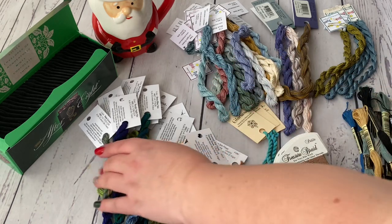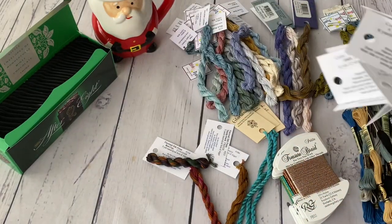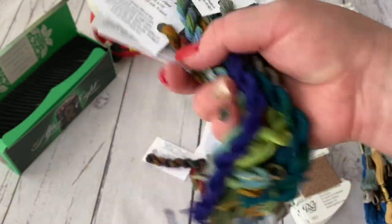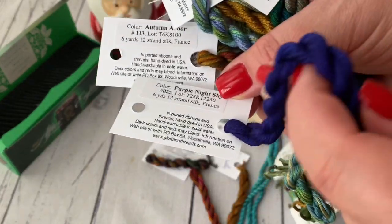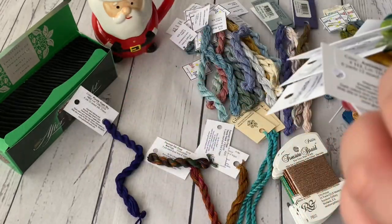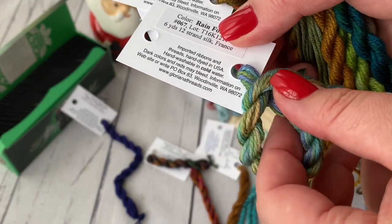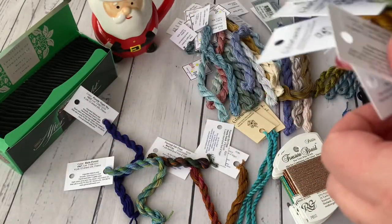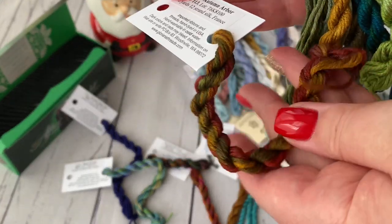Let me show what I have because it's a treasure. A lot of Gloriana was needed — different Gloriana colors. This one is Purple Night Sky — I love this color, it's one of my favorites. Then there's Rain Forest. Fred is already admiring them — it's a pleasure. Then it's Autumn Arbor — for a person who likes autumn, this is a delight.